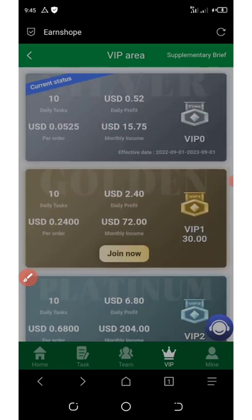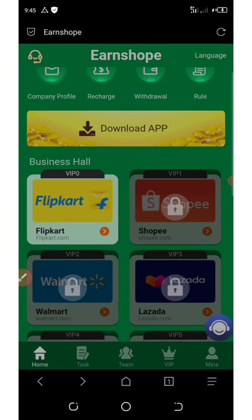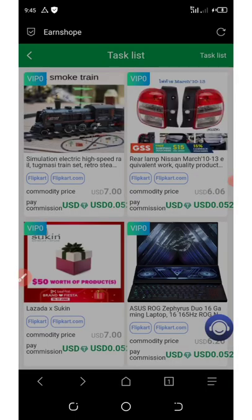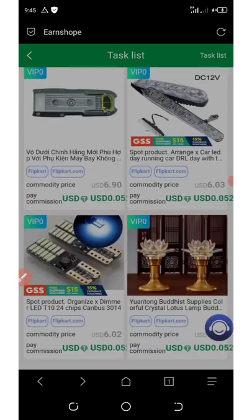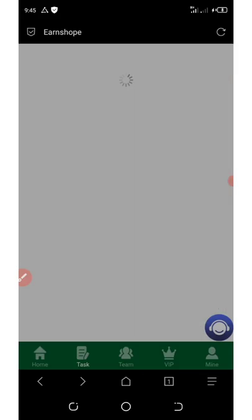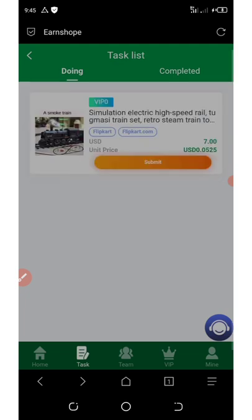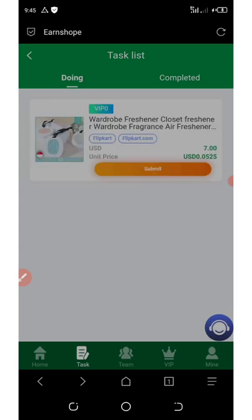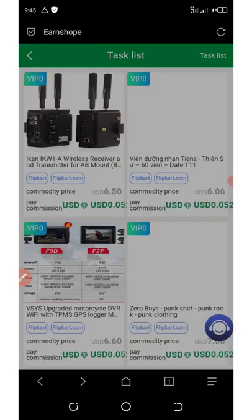Keep in mind that this video is for educational purpose and I will not be held responsible for any of your losses — invest at your own risk. To start earning, go back to the home button and click on flip card. Once you click on flip card it takes you to the task area where you have 10 tasks to complete per day. All you need to do is grab orders and click submit, then grab another one and click submit, continuing until you complete all the tasks for today.